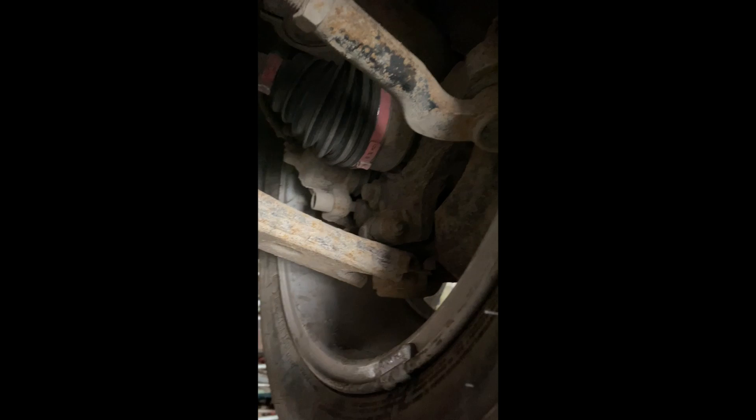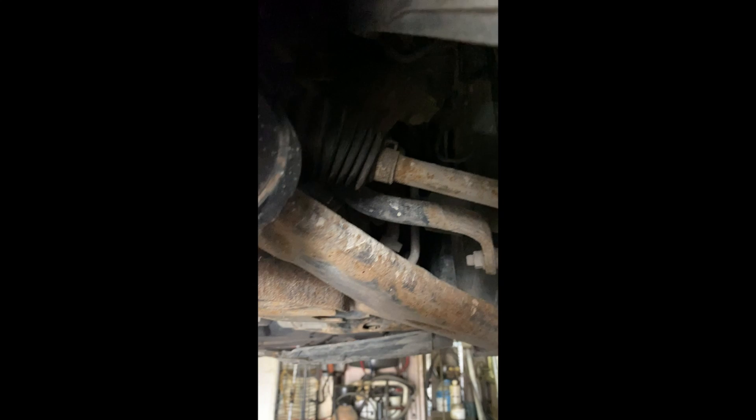First we'll take off the tire - we have the tire with the wheel key. In this particular case, not only are we replacing the wheel bearing, we'll also replace the lower control arm because there's a bit of play in it. We move the tire and there's movement, so we're going to have to replace the whole control arm.